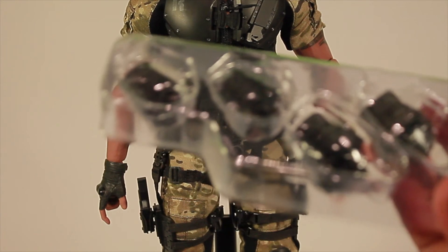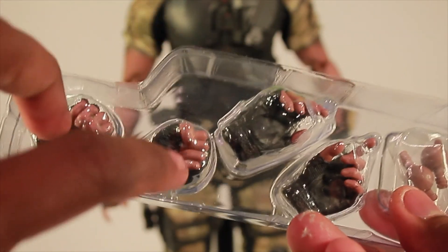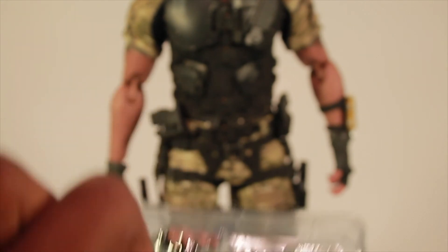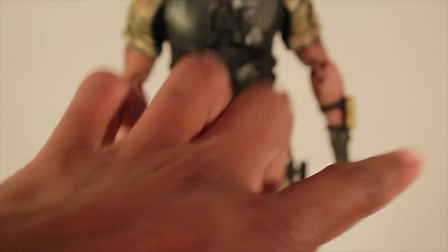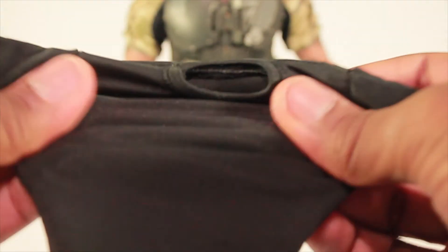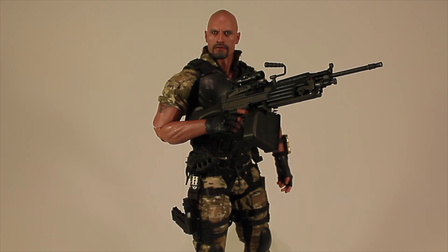He also comes with interchangeable hands. He has two closed fists and two trigger/relaxed hands — the relaxed hand goes on one arm and the trigger hand on the other. They come with extra pegs. For one extra accessory, he comes with a cool black t-shirt — a dry-fit style stretchable shirt — that I think he wore in the movie. I don't think I'll display him with it on but it's cool to have.